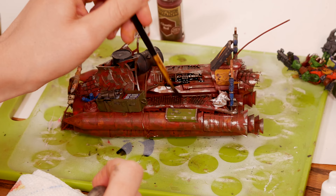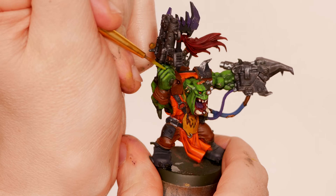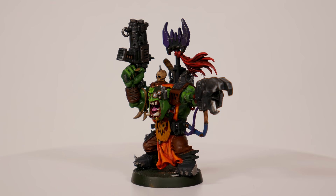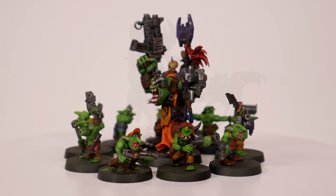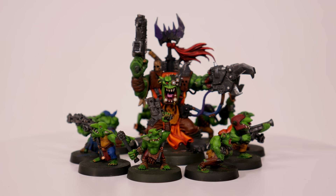I returned my focus to the crew for another hour or two, fixing up a few details and taking the highlights one notch farther. I'm really happy with the crew and especially the boss. This is the first time I've tried orange like this on an orc and I think it's great — I've seen orange in the Iron Jaws book and that flavor is definitely growing on me. All that orange is also going to draw the eye and make the boss the focal point that I want him to be. Just look at this glorious crew.